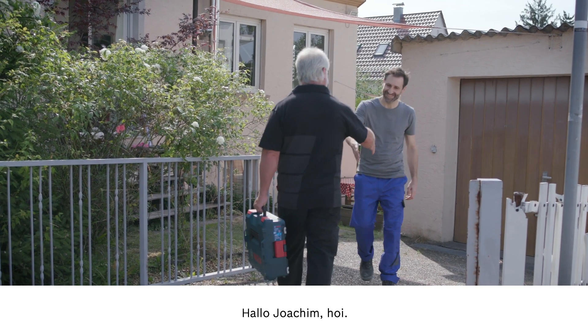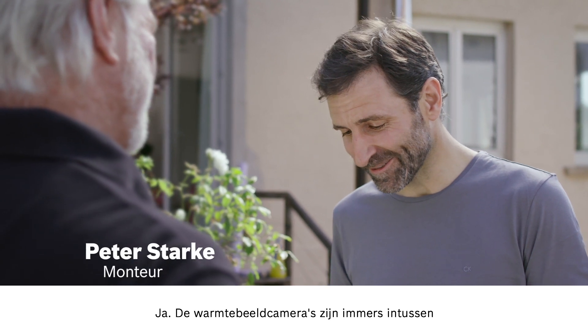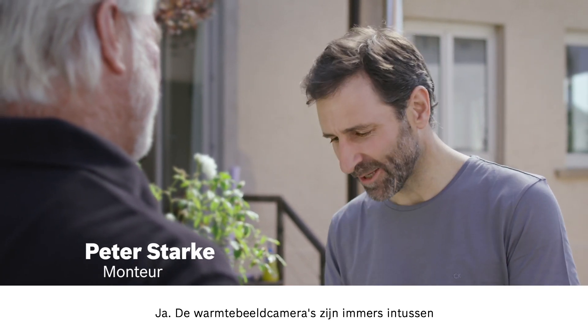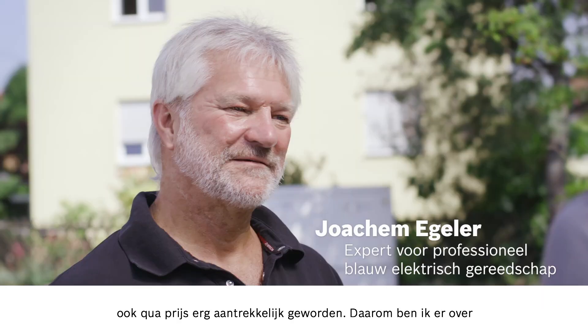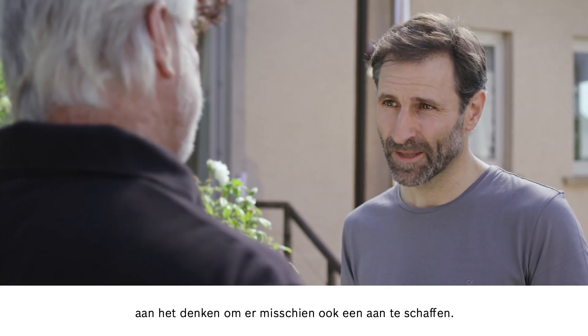Hi Peter. Hello Joachim, servus. I hear that you're interested in the thermal imaging camera. That's right. Thermal imaging cameras are just so much more affordable now. Spot on. This got me thinking that I might consider buying one myself.